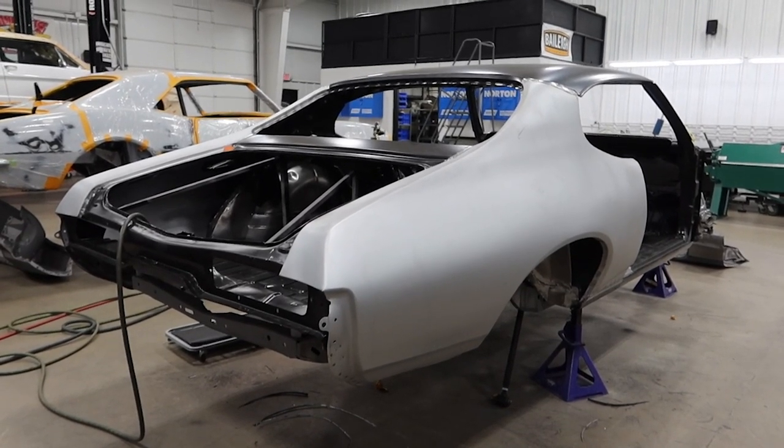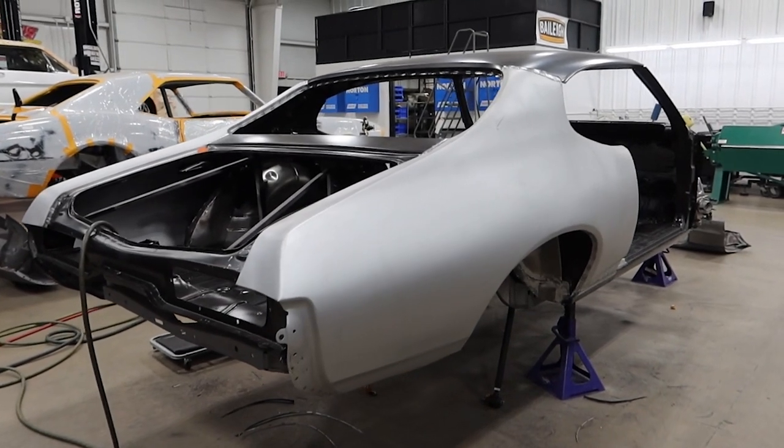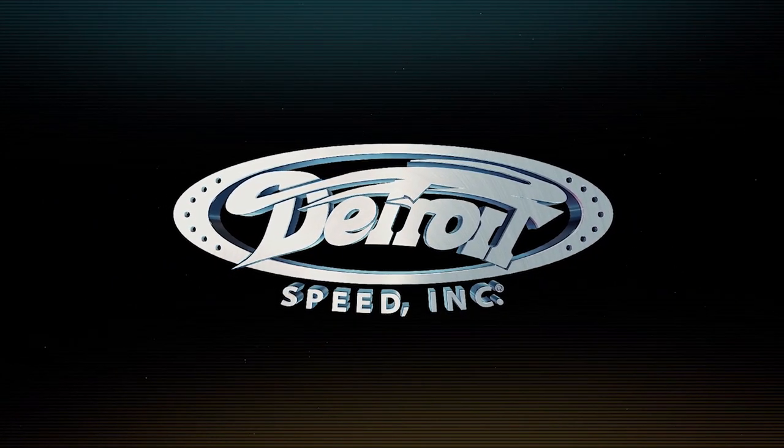After we had the vehicle blasted, we realized that to do it right and do it the Detroit Speedway way, we had to install some new ones. How's it going everyone? Alex from Detroit Speed, back with another project vlog video.